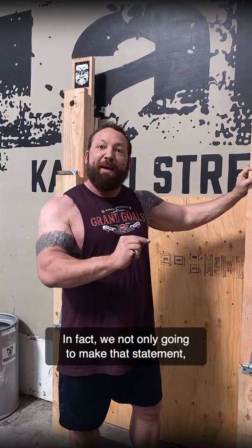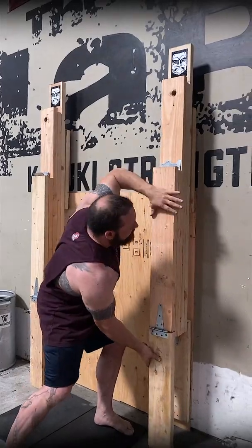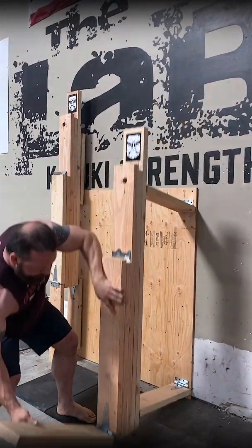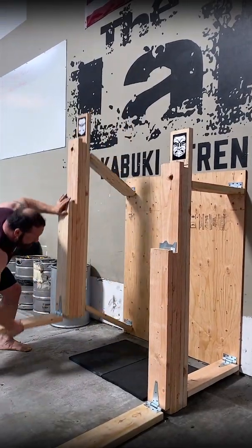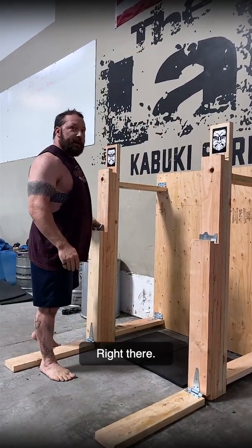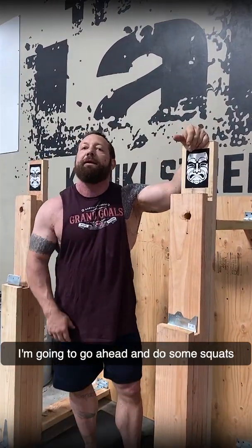In fact, we're not only going to make that statement, but we're going to provide you some prints if you want to make your own. This one here is a convenient wall mount version. And you may think that looks a little flimsy. I'm going to go ahead and do some squats on this later — we'll see where I'm at. Don't expect too much. I'm down about 35 pounds and it's been two and a half months.